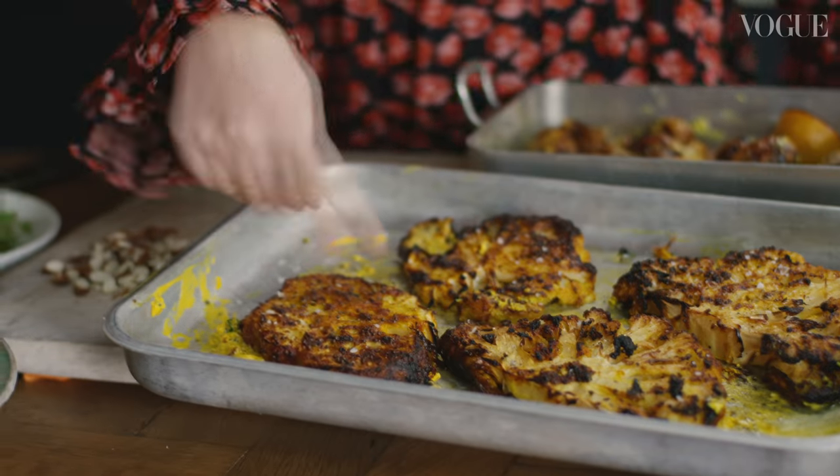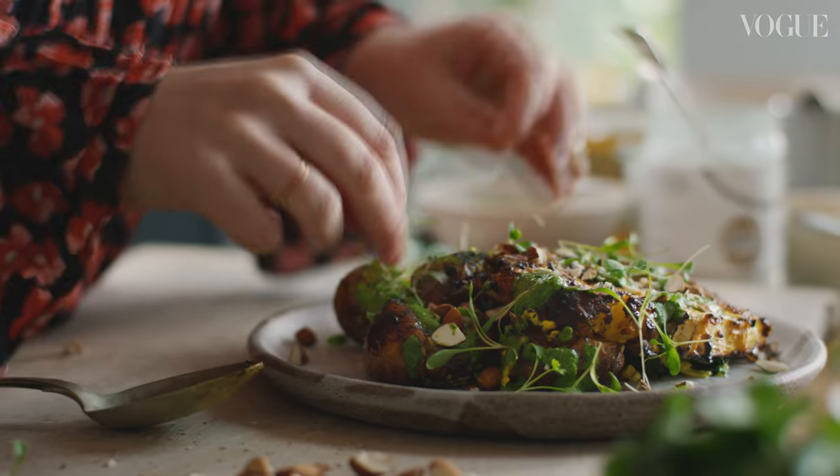You can see that the yoghurt has just formed this really delicious golden topping on top. All done.